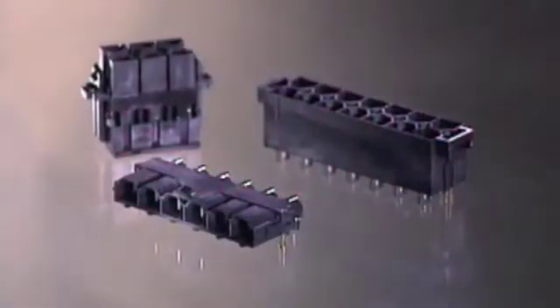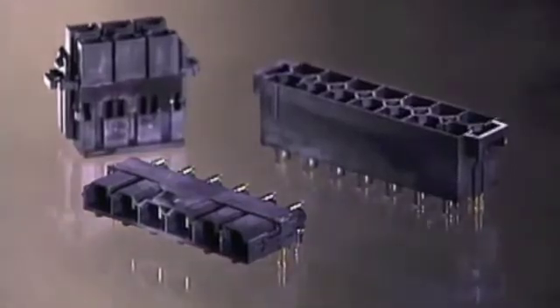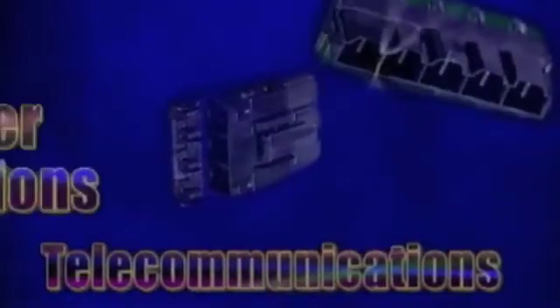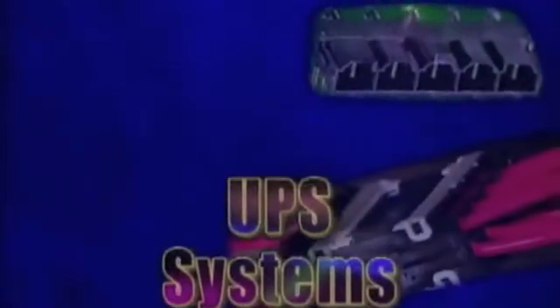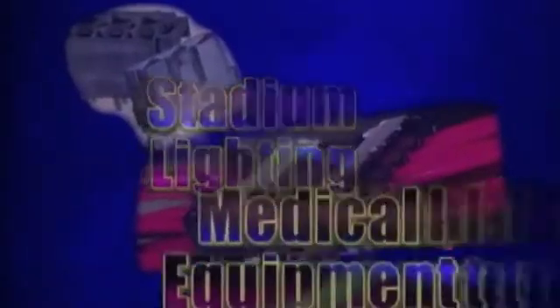Many top companies are getting their power by using Mini Fit Senior from Molex. The Mini Fit Senior has no direct drop-in replacements. Applications requiring up to 50 amps of power from Mini Fit Senior are nearly endless. They include networking equipment, power transmission, telecommunications, computer workstations, servers, HVAC equipment, UPS systems, power supplies, generators, stadium lighting, medical equipment, welding equipment, ATMs, and more.